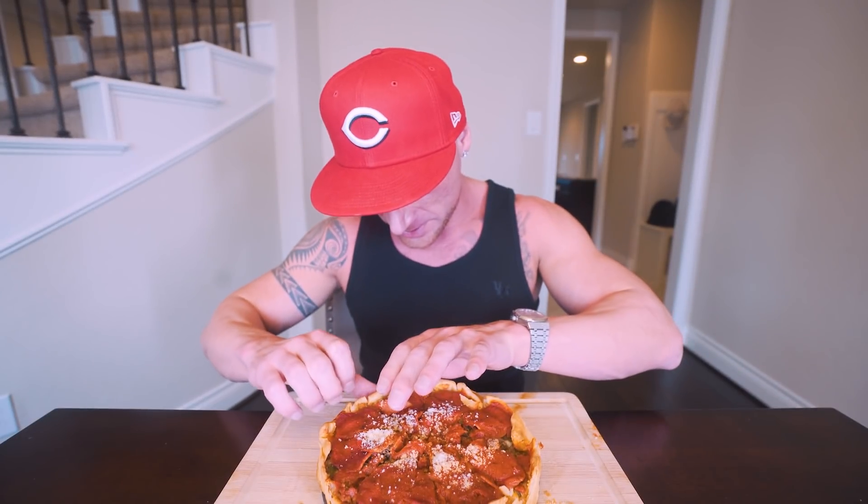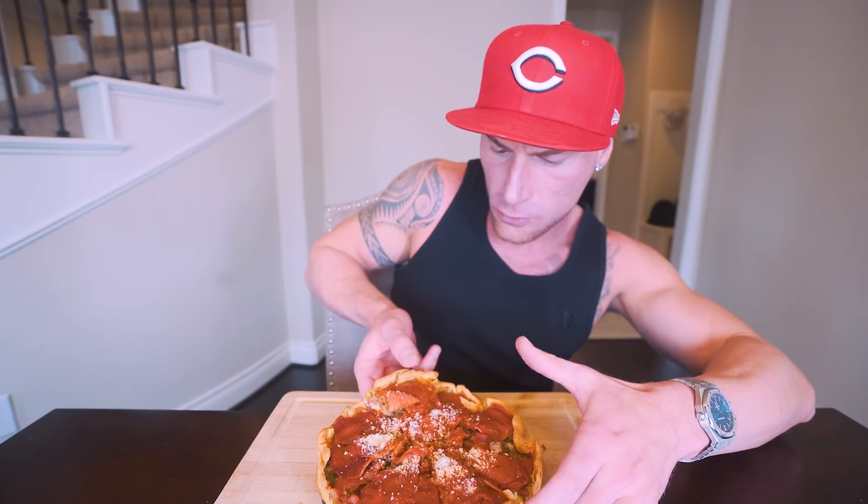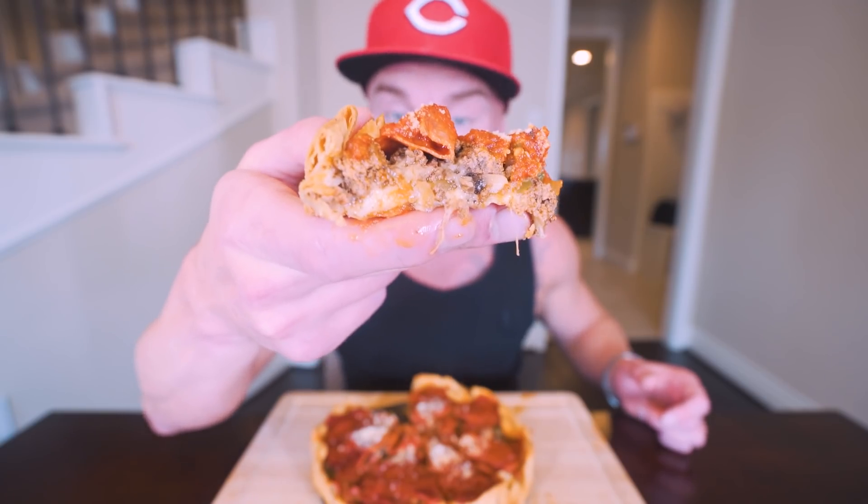All right, ladies and gents, we are in for a treat here. Which piece do I want? I'm eyeing this one right here — seems like a good bargain. Oh my gosh. There you have it, folks. I don't know about you, but to me that looks like the perfect bite. Three, two, one — let's go.